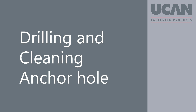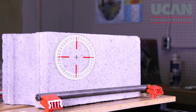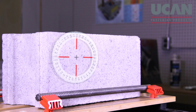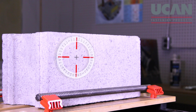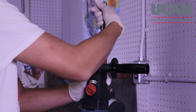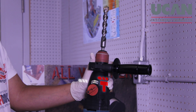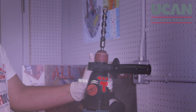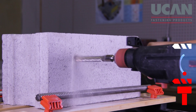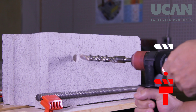Drilling and cleaning the anchor hole. Mark the anchor location where the holes are to be drilled. Allow for adequate anchor spacing and edge distances; details are provided in the UCAN technical manual. Drill the hole perpendicular to the wall surface and take care not to spall the masonry by applying excessive pressure to the drill.